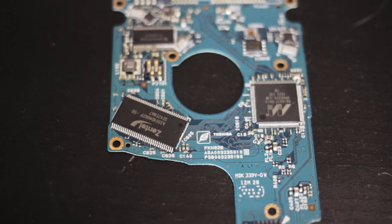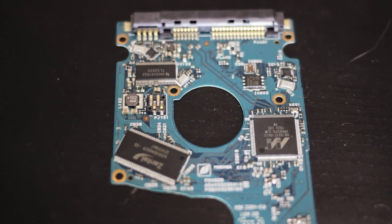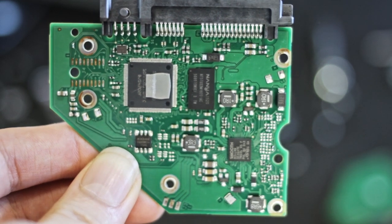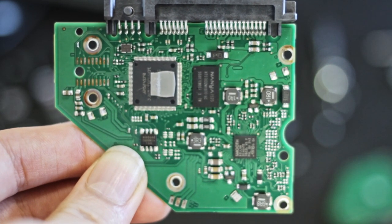Today I'm going to be looking at swapping boards on hard drives. Every hard drive has a little board on the bottom. This board does a few functions: it has a motor controller to drive the main spindle motor, a controller chip that converts the SATA signals into what the drive can actually read and write on the disk, and normally a little bit of DRAM as a buffer.